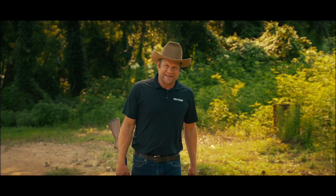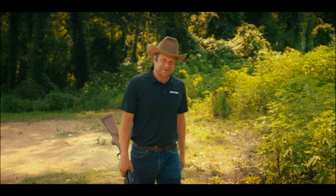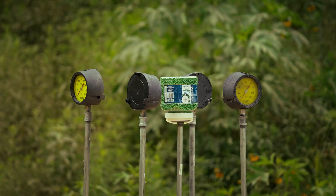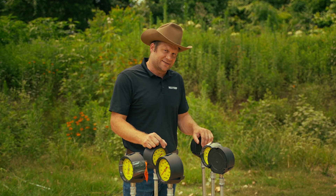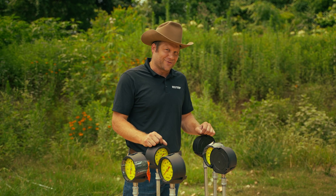Howdy y'all! We're back again in rural Texas and this time we have our Texas edition process gauge in the crosshairs, ready for the ultimate gauge test. We have a few tests set up today where we'll be detonating hazards around our gauges. The goal is to see how well the case fill stands up to everything we can throw at it.